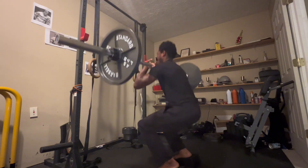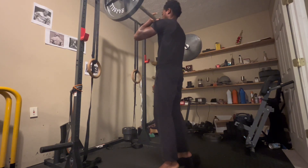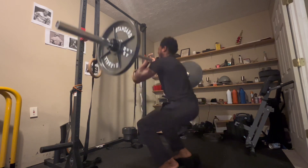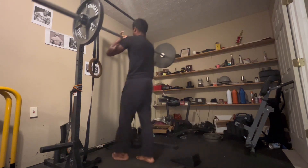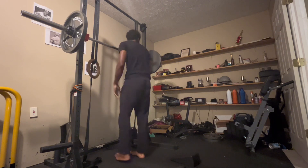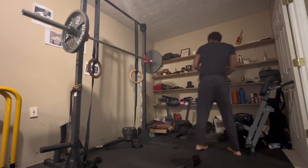Maybe I will get into them in the future if I feel like there's use for them when it comes to growing my legs more, but I kind of just like to stick to standard barbell squats. A front squat is kind of like a variation of the standard barbell squat or just bodyweight squat.